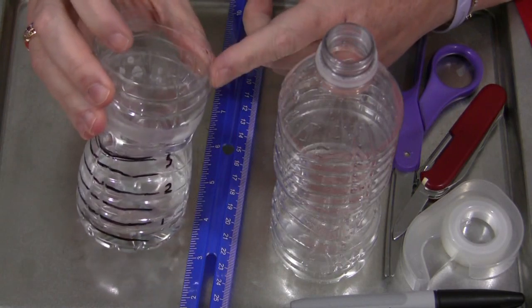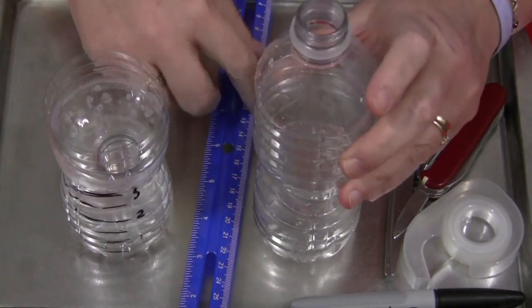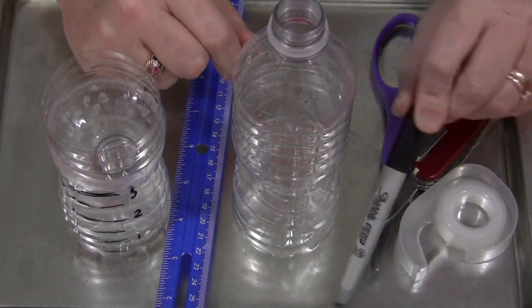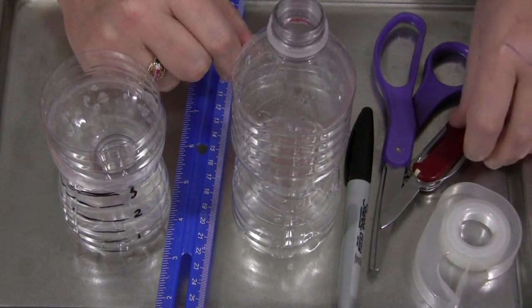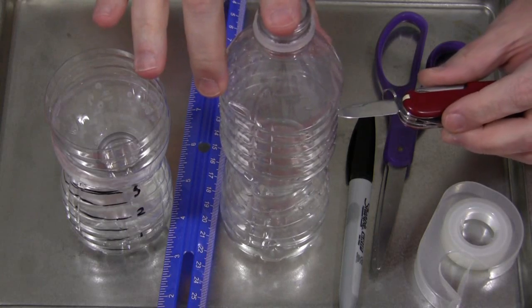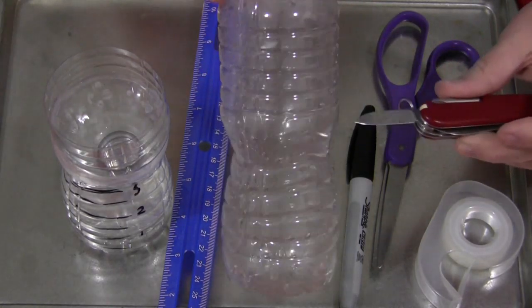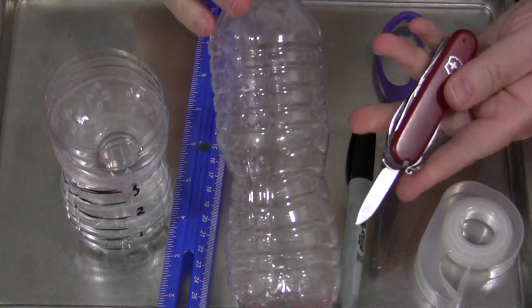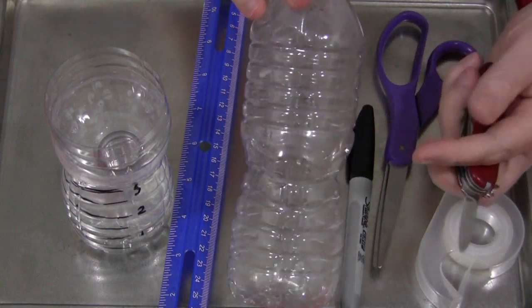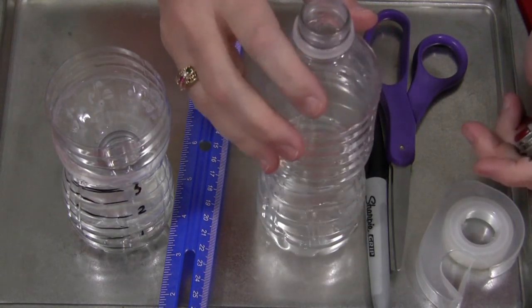The materials you need for this are not very much — you just need an empty water bottle, a ruler, marker or permanent marker, scissors, tape, and also something sharp to start a hole in the bottle that children can cut around depending upon their age, or yourself if you're going to cut the tops off for really small children. This is just my husband's Swiss Army knife, but you can use whatever sharp object you'd like — a box cutter or a different kind of knife to get the hole started. If you just try with scissors it's a little bit difficult on these plastic bottles.